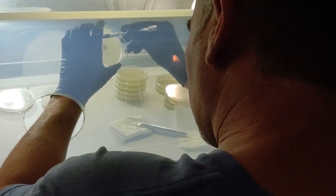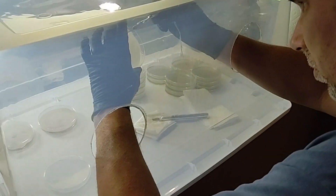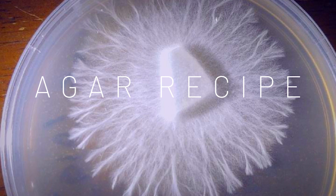Cloning is the transfer of organic materials directly from the cap or stem of the mushroom to a petri dish for the purposes of creating duplicate mushrooms of the best fruits you've already grown. Through multiple transfers you can produce very bountiful flushes.